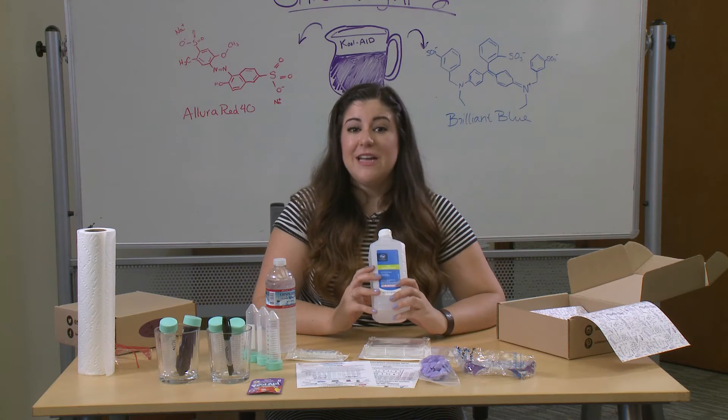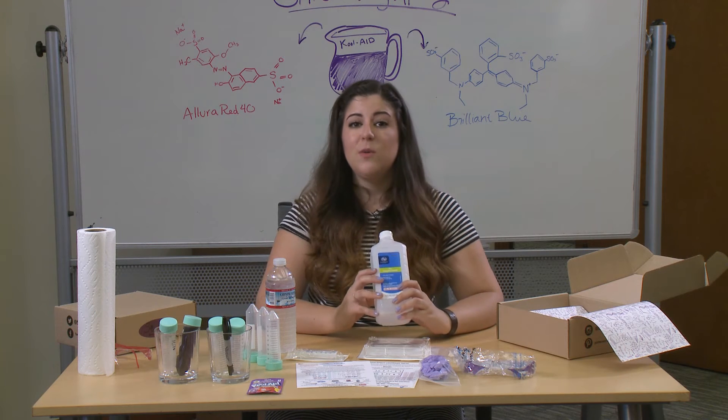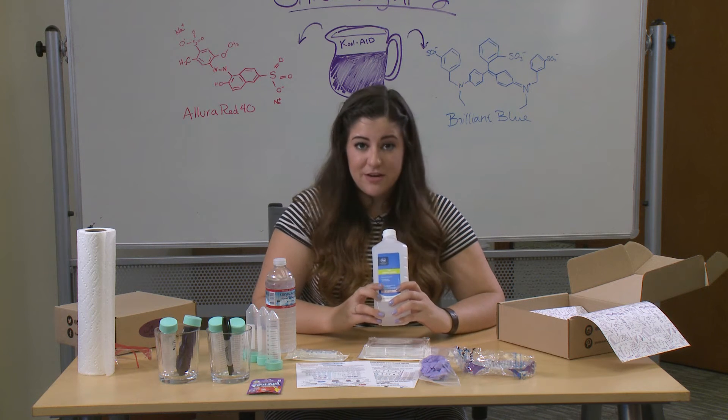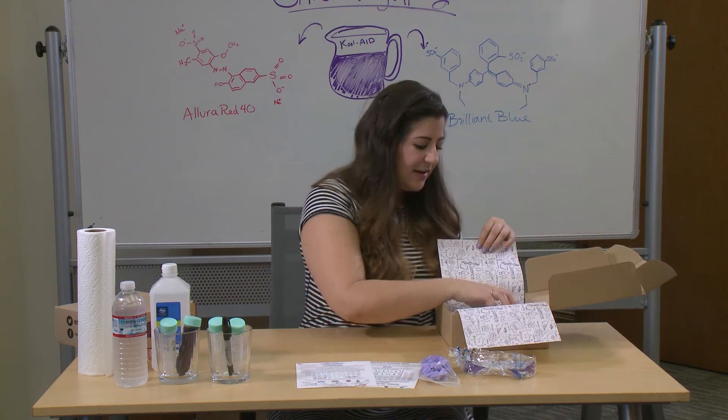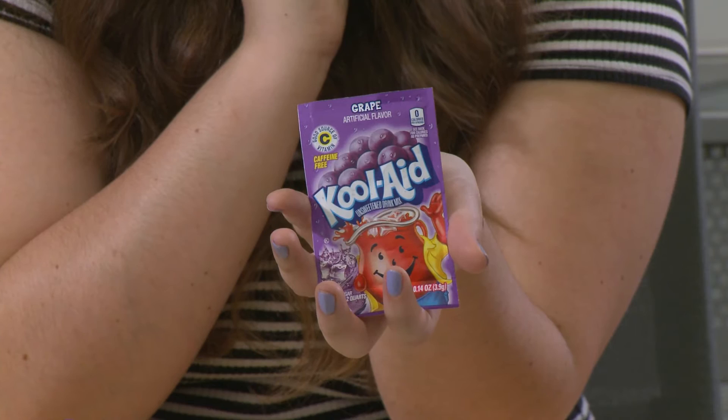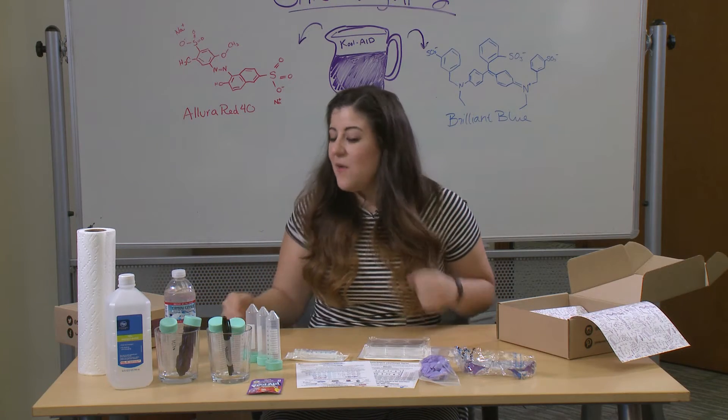A quick note about isopropanol: it is very flammable, so keep it away from any open flames and don't put it near anything that might spark it. Always have a parent nearby to help you work with this. We will also provide the Kool-Aid for you today. Now that we have everything out, we're ready to get started.